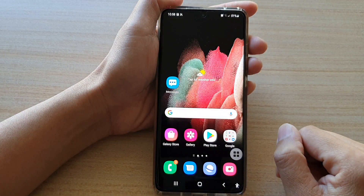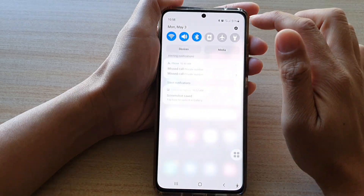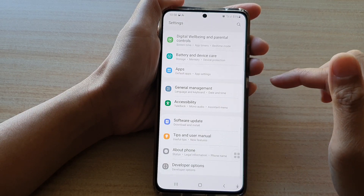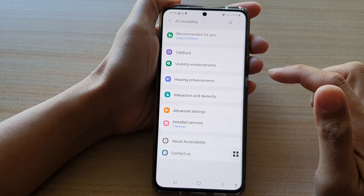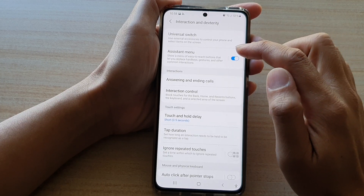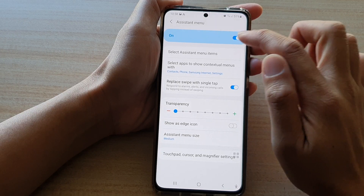First, tap on the home key to return to your home screen, then swipe down at the top and tap on the Settings button. Next, go down and tap on Accessibility, then tap on Interaction and Dexterity. Next, tap on Assistant Menu and make sure the Assistant Menu switch is turned on.